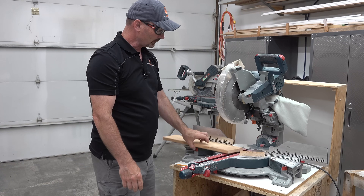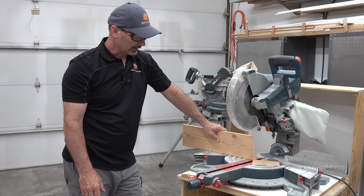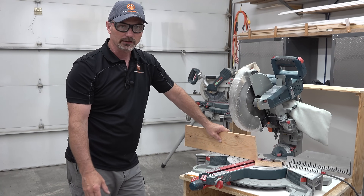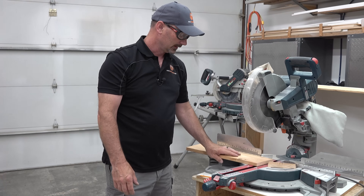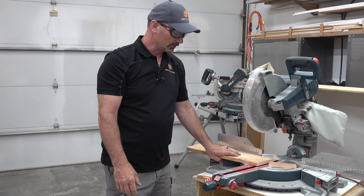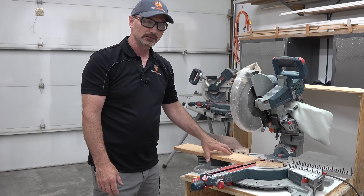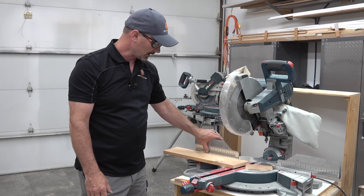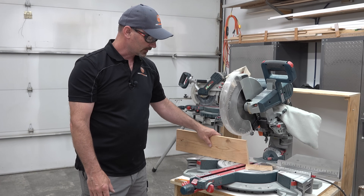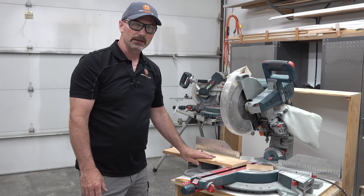If you're using the bevel feature, there are times where you might have the wood standing up against the fence — depending on what you're cutting, that's fine. I always try to, as much as I can, make my cuts using the width of the bed because it's a little more stable. Some saws don't have very high fences, so when you stand something up high it gets a little rocky. It's always safer to be laying the piece down if you can.